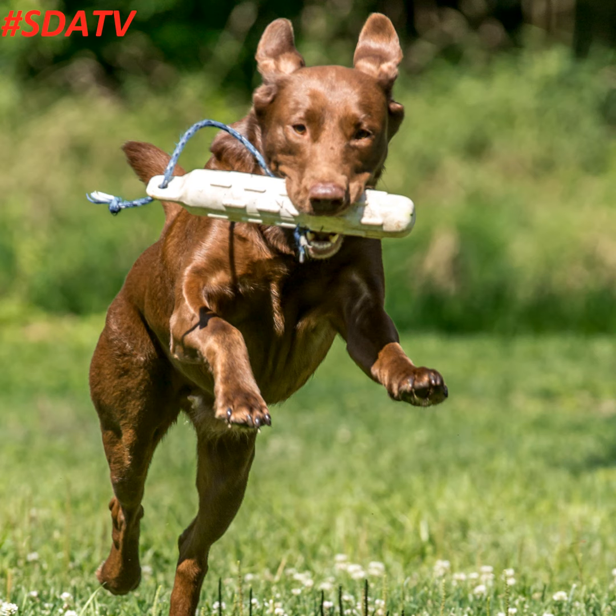Don't buy the orange bumpers — buy the white bumpers so that you have the ability to teach them marking. If you want to make it even better, you can take some flagging tape or ribbon and tie it onto the bumper so that it has movement as it's flying through the air, because the dog will pick that up. Next, we're going to talk about hunting in the field and tackle the issue of should you hunt a spot two days in a row or how long do you rest it, all after this.